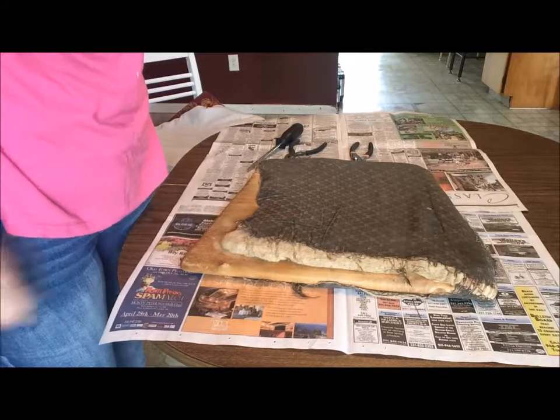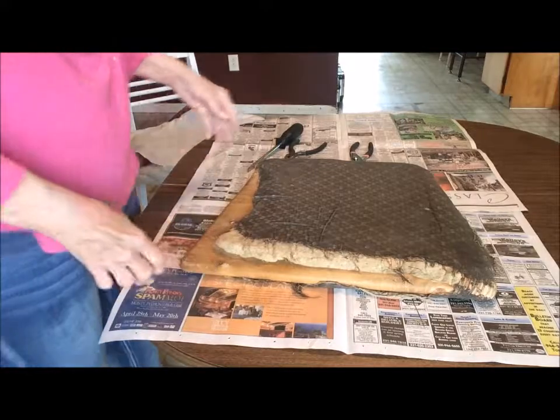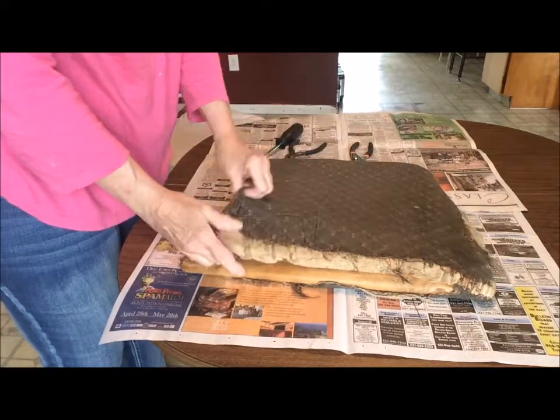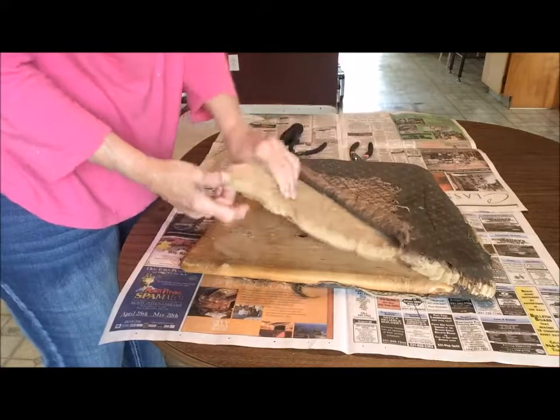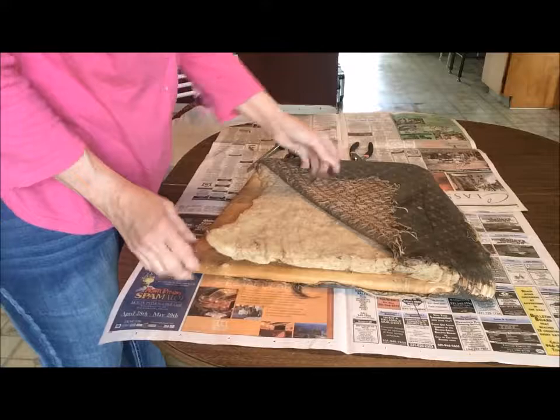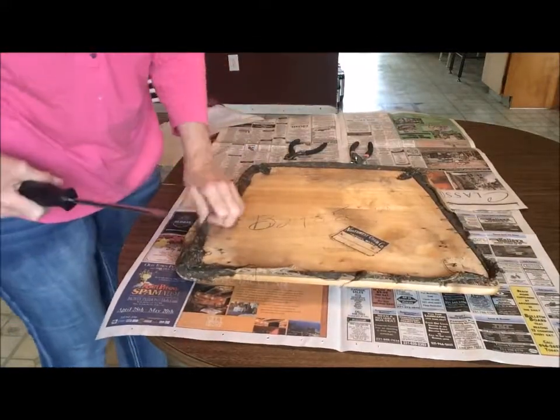So now we're going to take this awful looking thing — part of this chair I just painted — and redo this, reupholster it. It needs a new cushion, foam, or whatever. So first, of course, we have to take these things out.